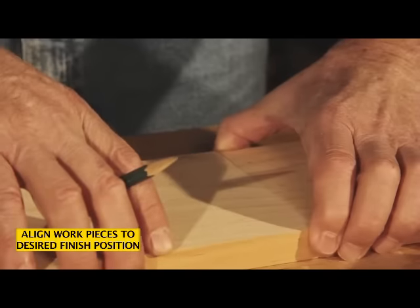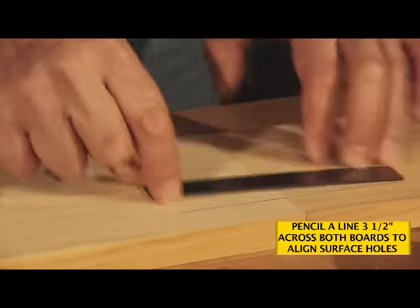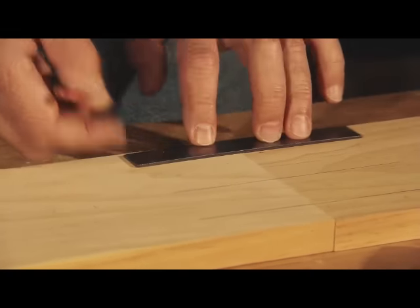And once again we want to extend our lines — in this case a full three and a half inches — to allow for the alignment of the jig when we drill our surface holes.